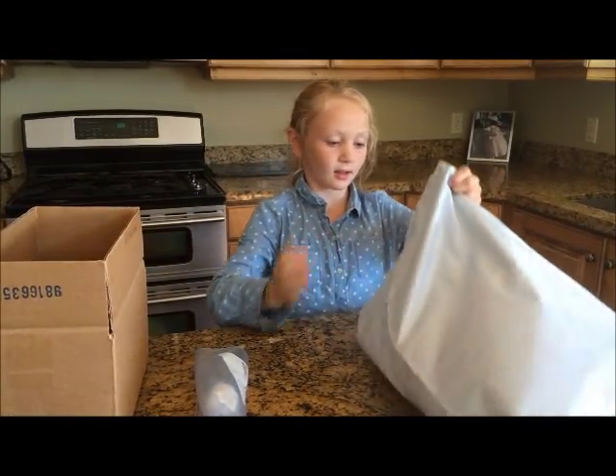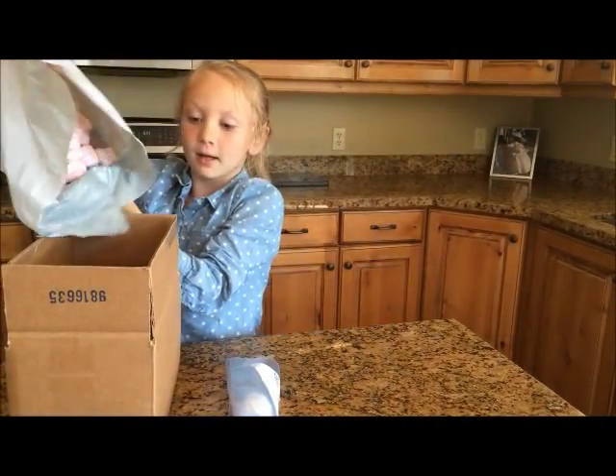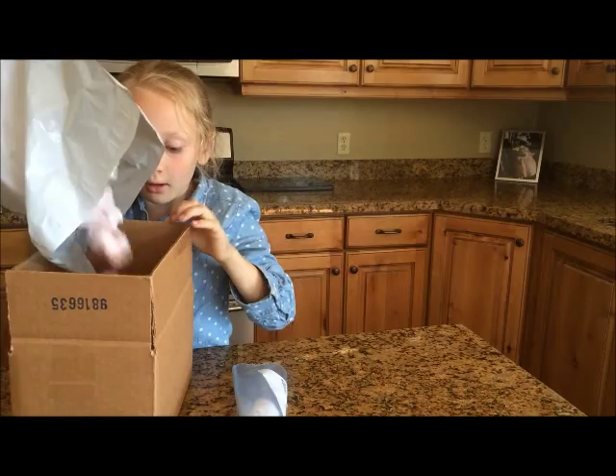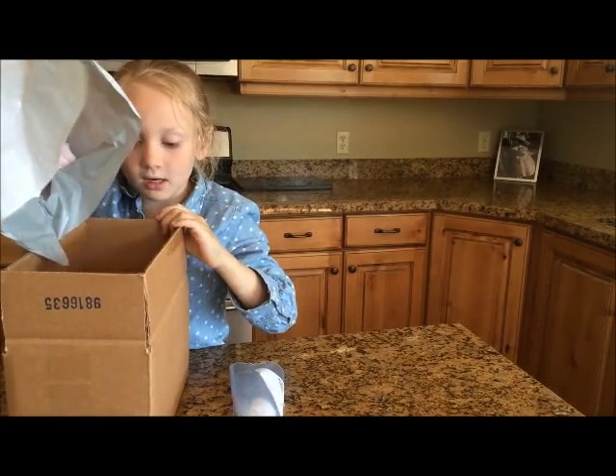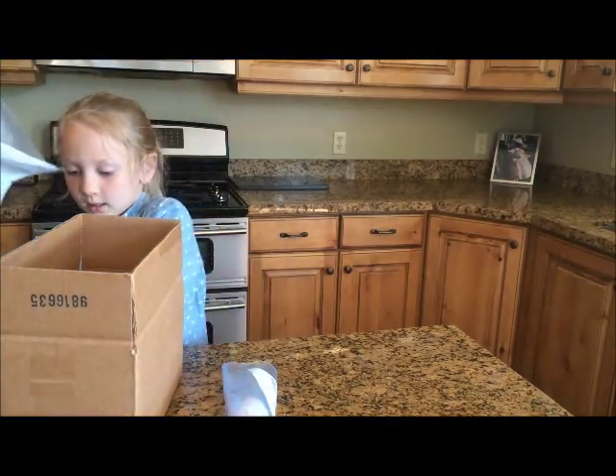First I'm going to get the packing peanuts and fill the box halfway full. You have to make sure that it's halfway so that you can make sure that the egg is in the middle.